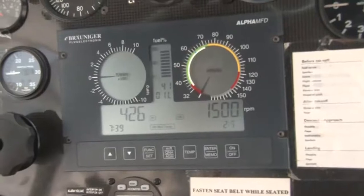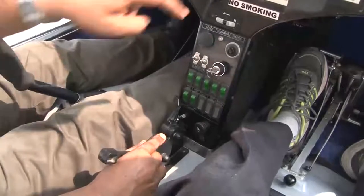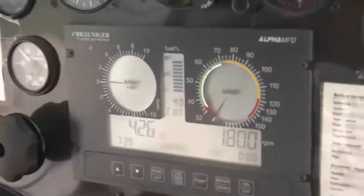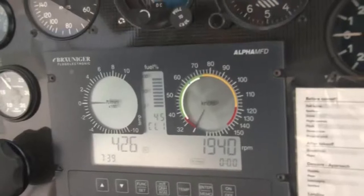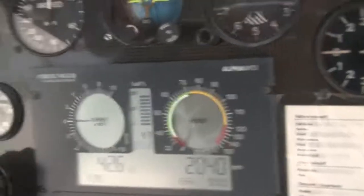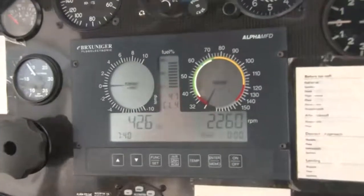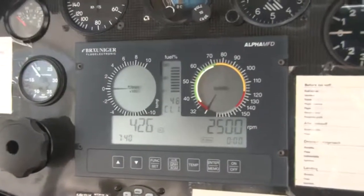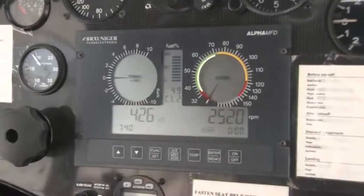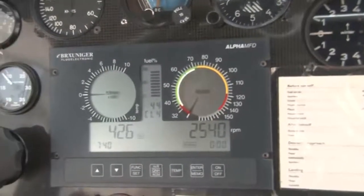Now I am gradually increasing the RPM. I am moving this throttle forward. You can see the RPM increasing. I will increase the RPM to 2500. You can see the RPM gradually increasing to 2500. Now the RPM is at 2500 — we will hold the RPM at this point and wait for the oil temperature to come to 50 degrees centigrade.